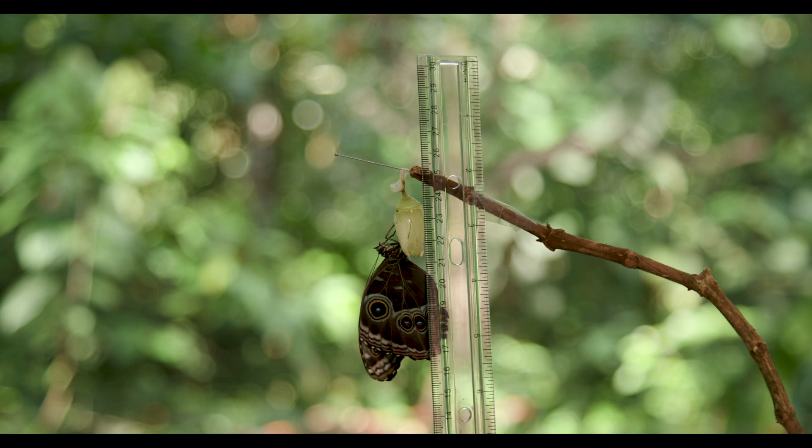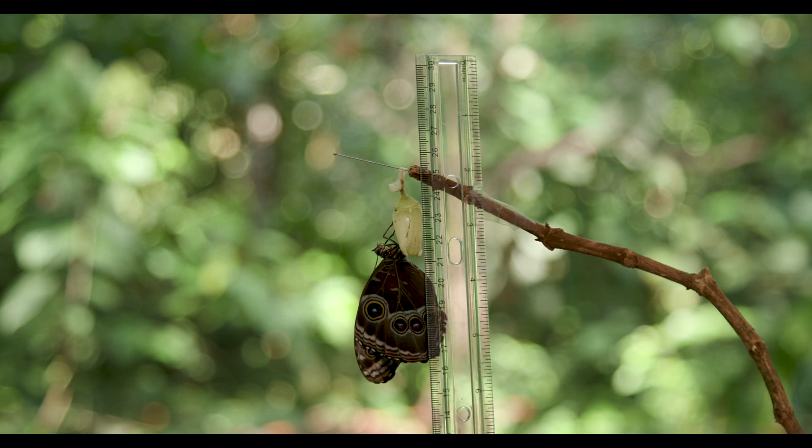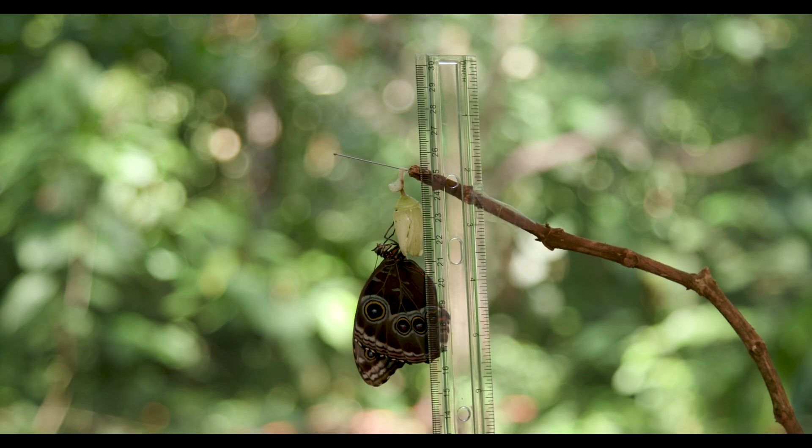The adult butterfly will now sit in this particular position — pose, if you will — for up to several hours while those wings get hard and it can then fly away. Thank you very much, and I hope you've enjoyed this short video.